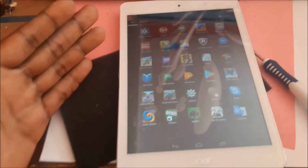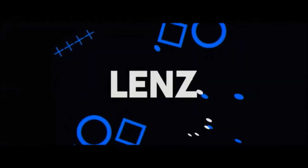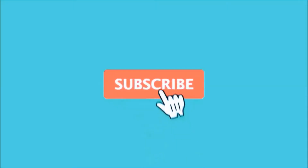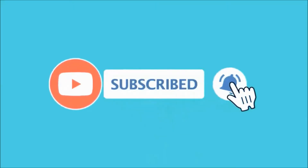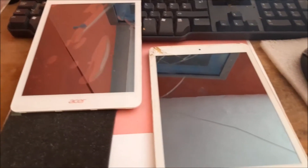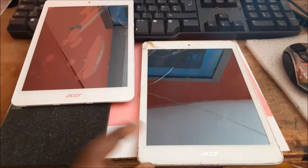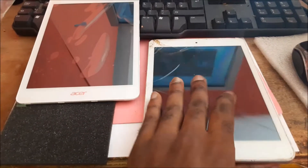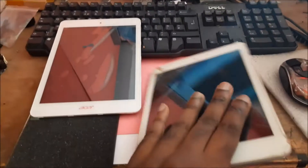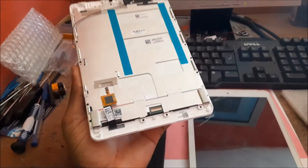Hi guys, so in this video I am going to do a screen replacement. This is a Tab E1 A30. So I'm going to take the back off — we have a new screen here, as you can see, and I'm going to show you how to do this.